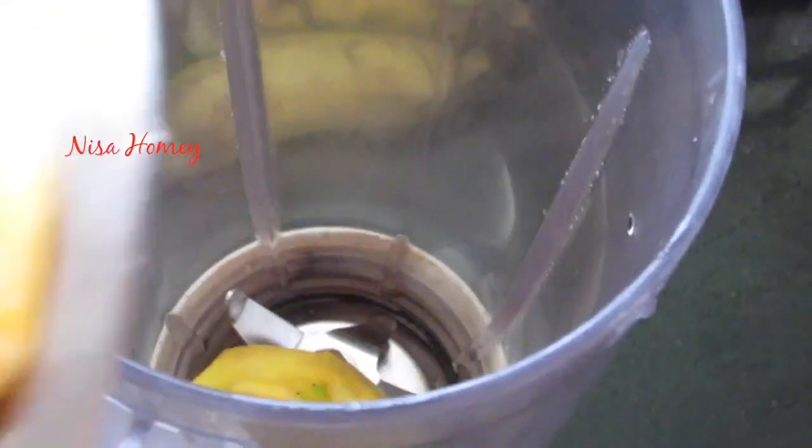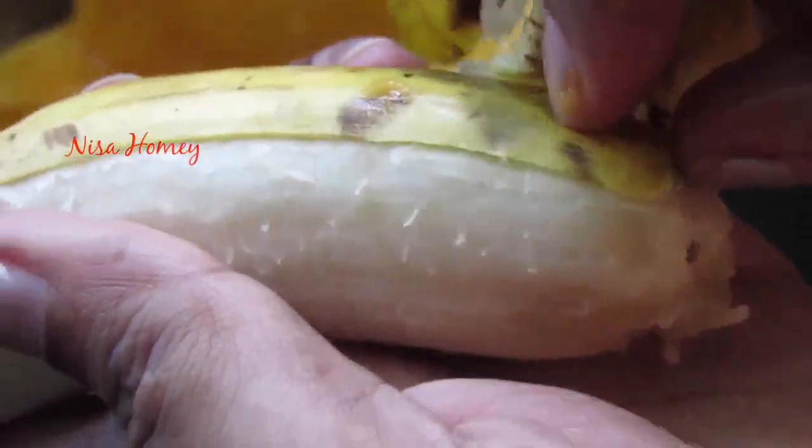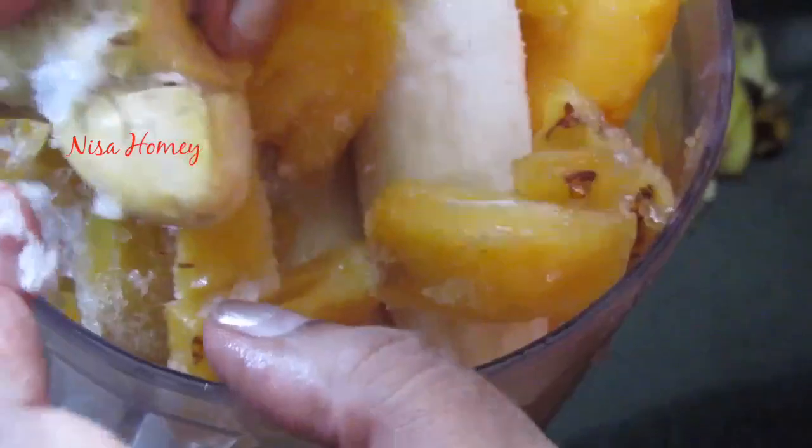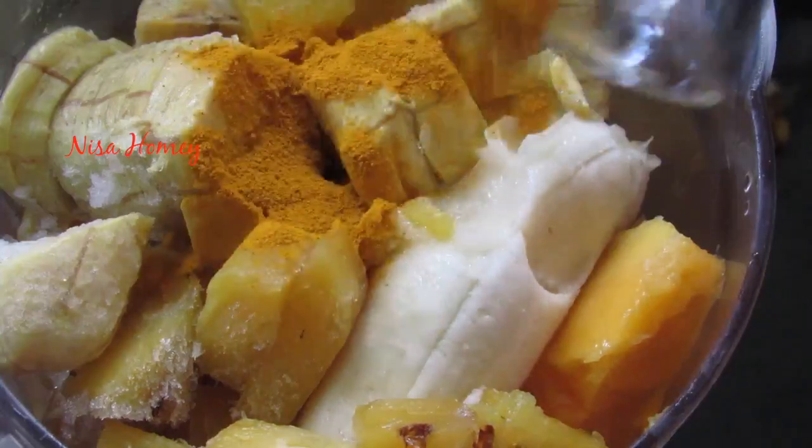Into my blender I'm adding in the sliced mango — I used one whole mango — sliced papaya, two small plantains or 'param' as we call it in Malayalam, one cup of frozen pineapple cubes, one frozen banana, and 3/4 teaspoon of organic turmeric powder.